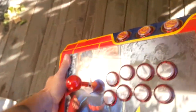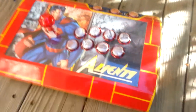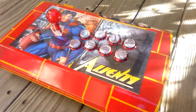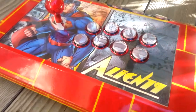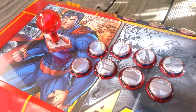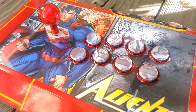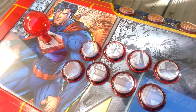Sanwa JLF, all Sanwa parts. Let me flip this guy down. Alright, got a little custom graphic here by yours truly, and we did some clear Sanwa buttons so you can kind of see the graphic throughout.